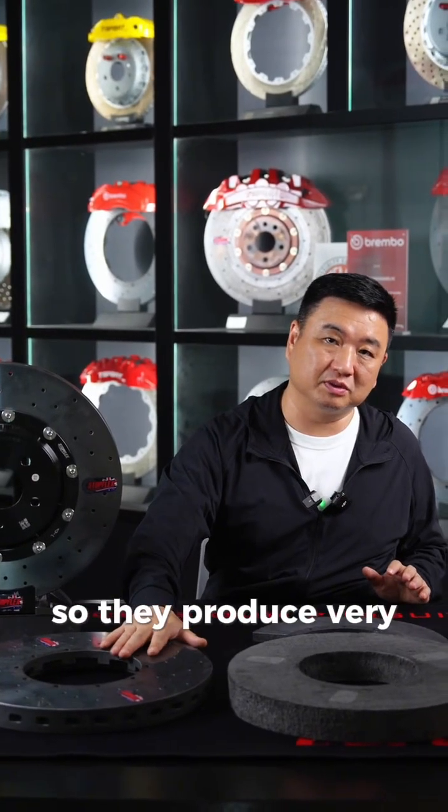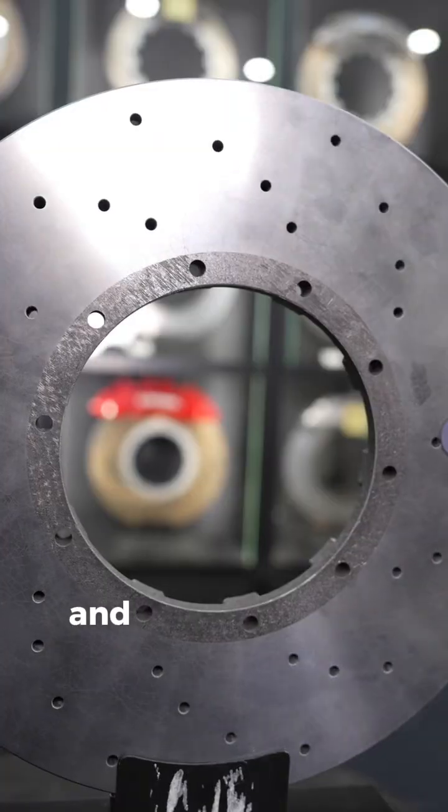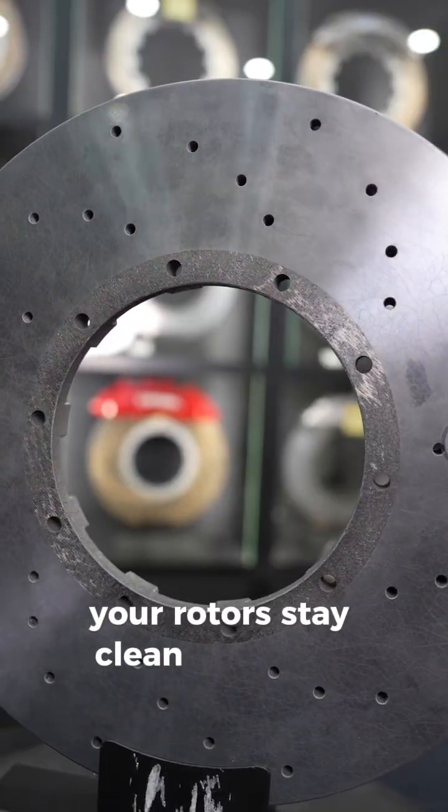That's where ceramic brakes shine. They barely wear, so they produce very little brake dust. And they're carbon-based, which means no rust, no corrosion, and no matter the weather — your rotors stay clean and shiny.